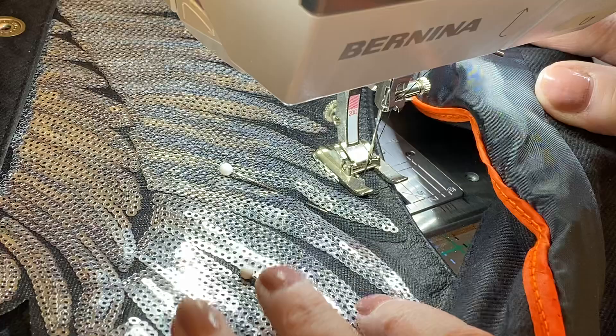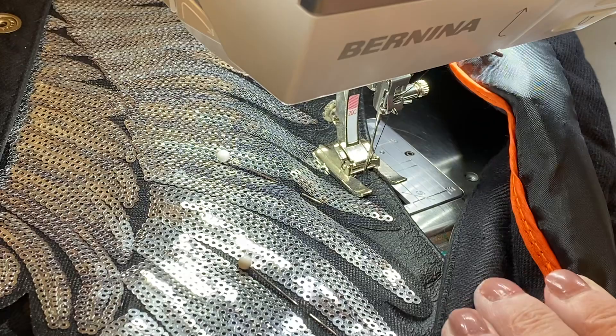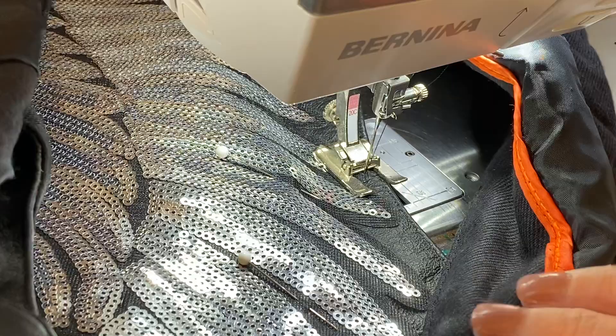Sometimes it will pull the needle up just a little higher than I want. I can see the eye of the needle there. If I don't want it to stay there, I can push it back down by using my needle up/down key.